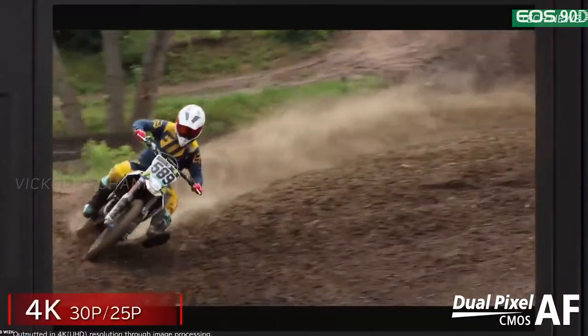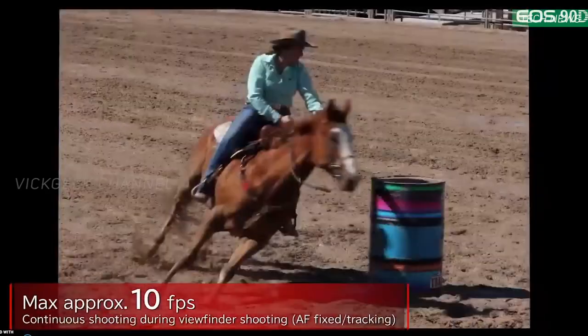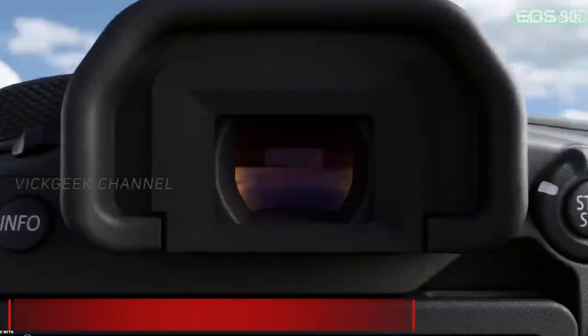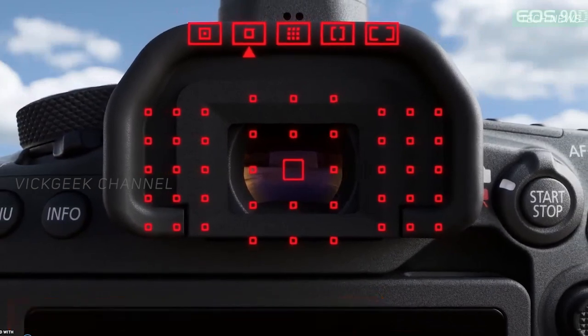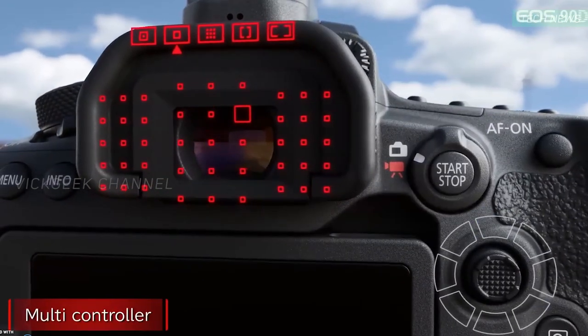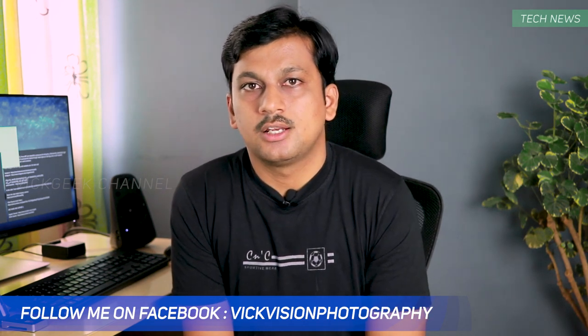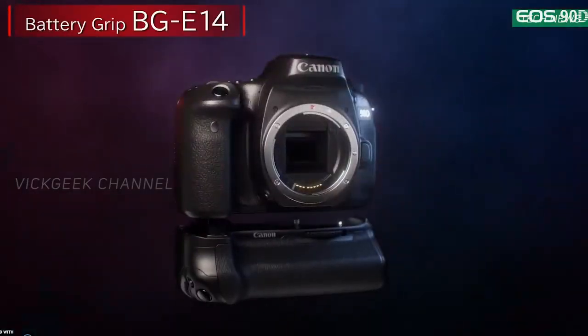I think the Canon 80D shoots at 7 frames per second — or rather 6 frames per second. Now the Canon 90D can shoot at 10 frames per second with 45 points all cross-type autofocus. There is not much real improvement with the autofocus area, but 45 points all cross-type is notable. Also, the battery capacity looks to be bumped up to give more backup, with around 1300 shots.